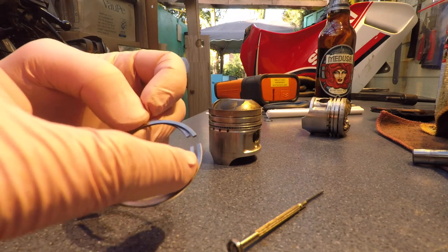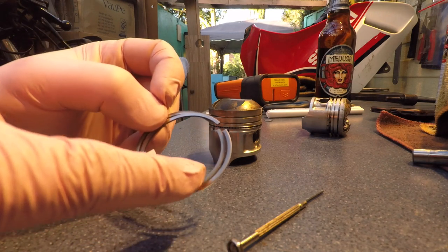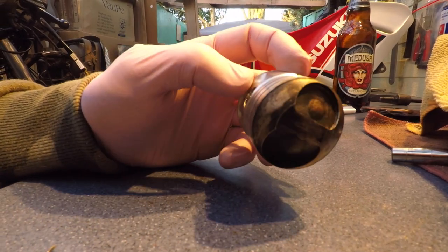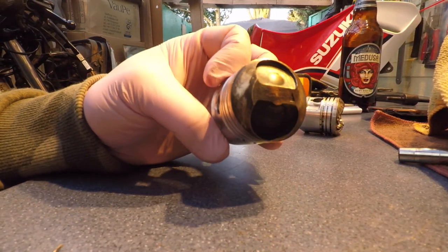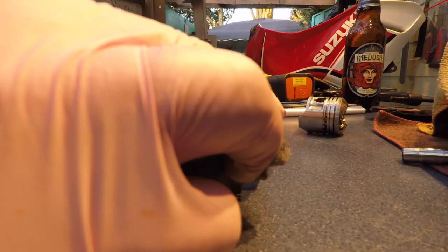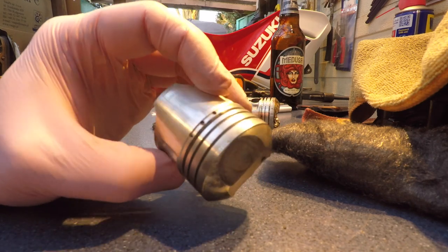Quick note: the second ring seems to be thicker than the first one — it might not come across on this camera, but it is. Again, this engine was new — it's got minimum carbon deposits. I'm gonna use wire wool to clean it off. Check this out — cleans it straight away. Same piston. Wire wool makes miracles.